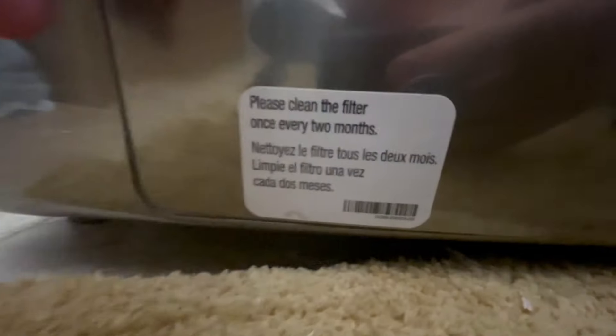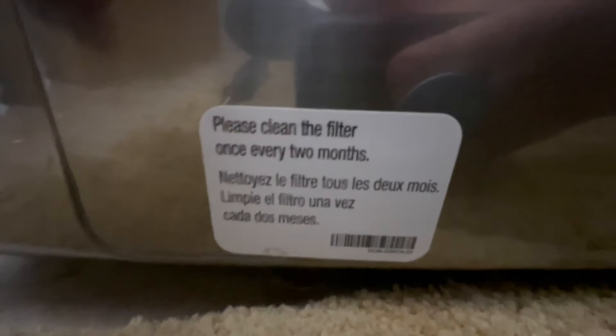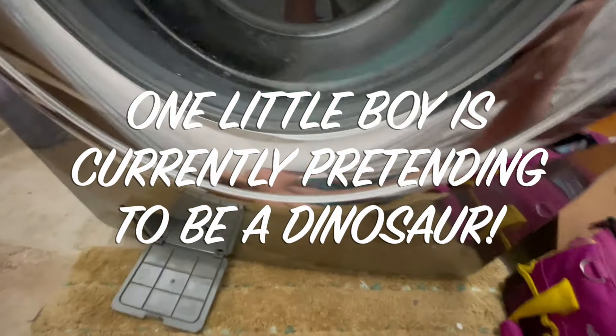Look at this little door — it says please clean the filter once every two months. Well, it's been about four or five months for us, and we've got four little kids with tiny little socks that like to slip right down in that slot between the gasket and the spinner.